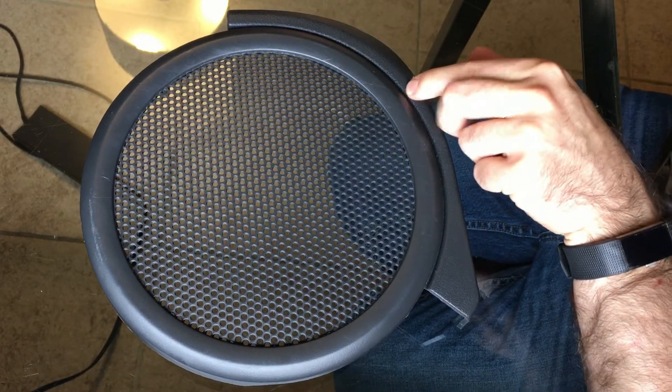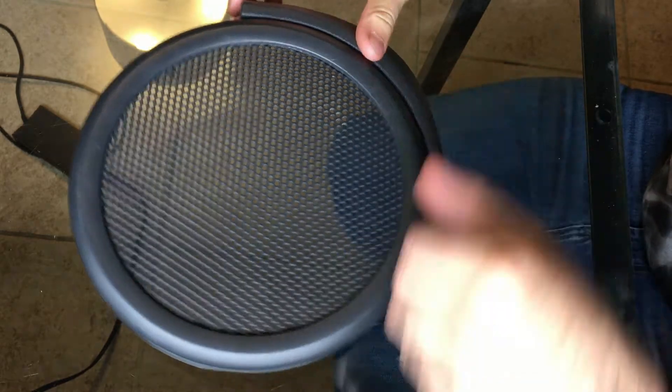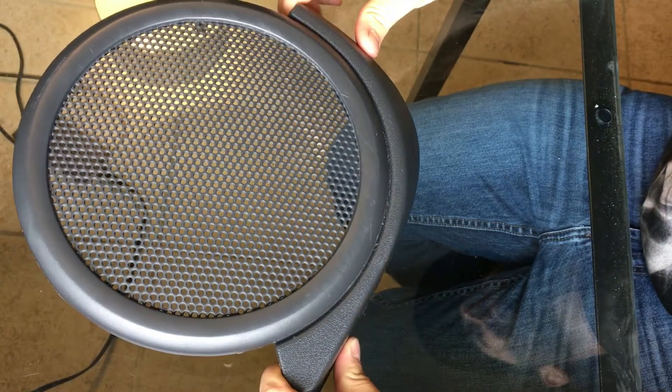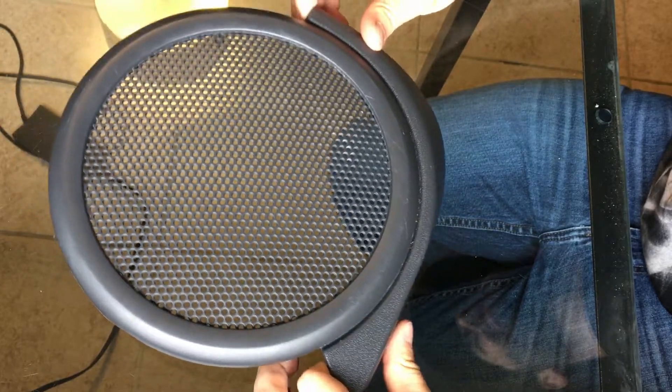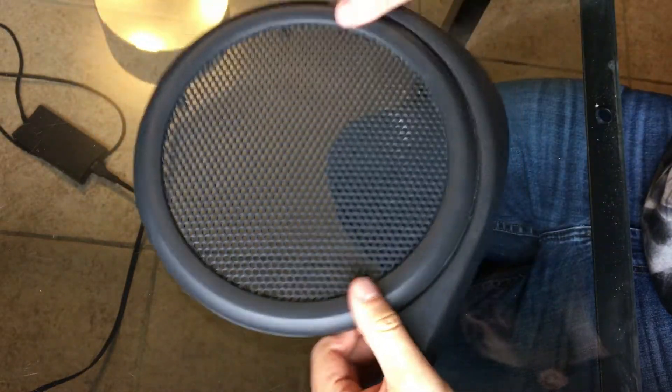Okay guys, so we're down here at the work table. What you're going to do is take your speaker grill piece from the previous video — I showed you how to remove the actual door panel. So you're going to take your grill piece and we need to remove the actual grill from it.